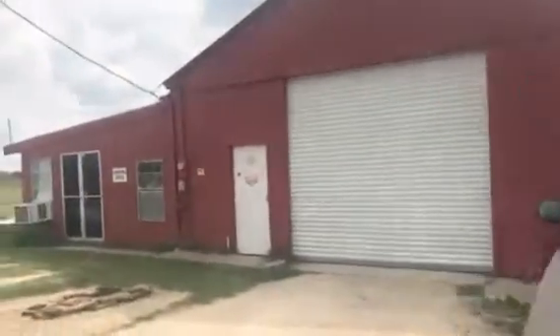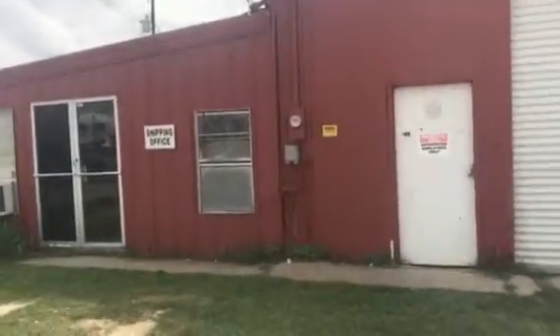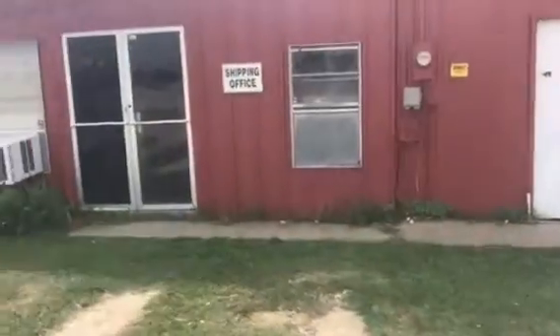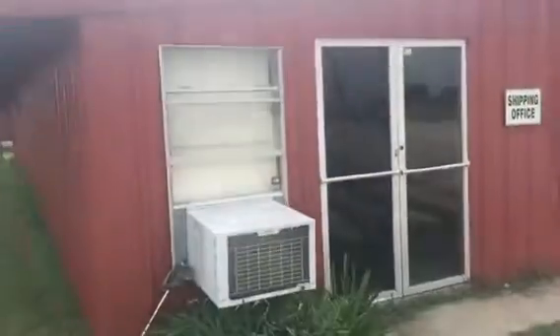Coming around this corner here, you can see up on the top — this is the office area. If you're coming over for fabricated metal products, come right in here and say hello to these good people and they'll take very good care of you. Areas like this, all of this steel metal here, all got primed with a direct-to-metal Sherwin-Williams primer.